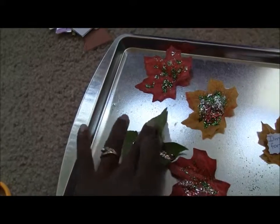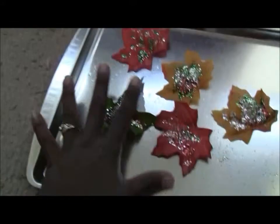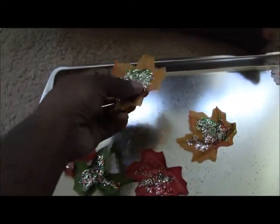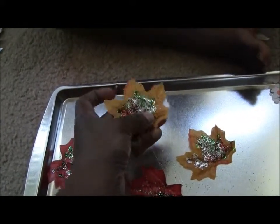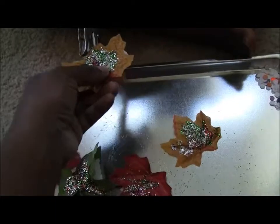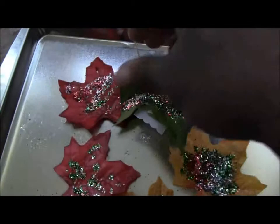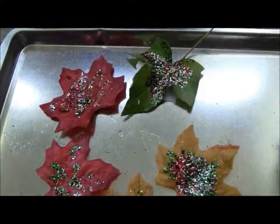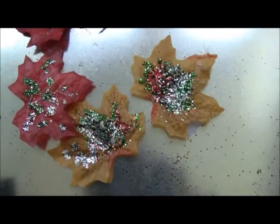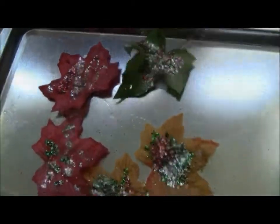The next step is to hole punch the top of each leaf, and then we'll string them all together on a piece of string. My four-year-old is going to make a dot on the top and hole punch it. What we've come to realize is that real leaves hole punch really easily; however, the vinyl leaves don't, so we ended up having to take the scissors and make a little hole to make our garland.